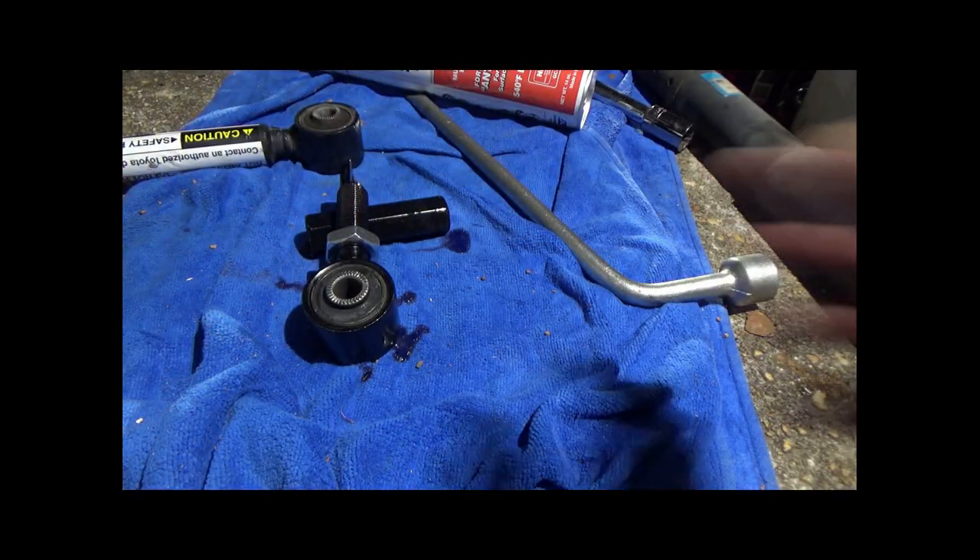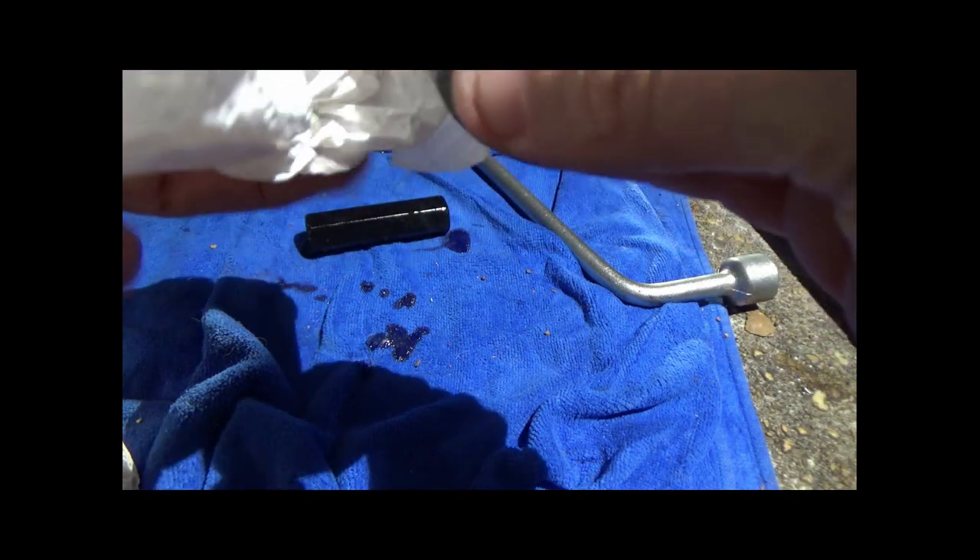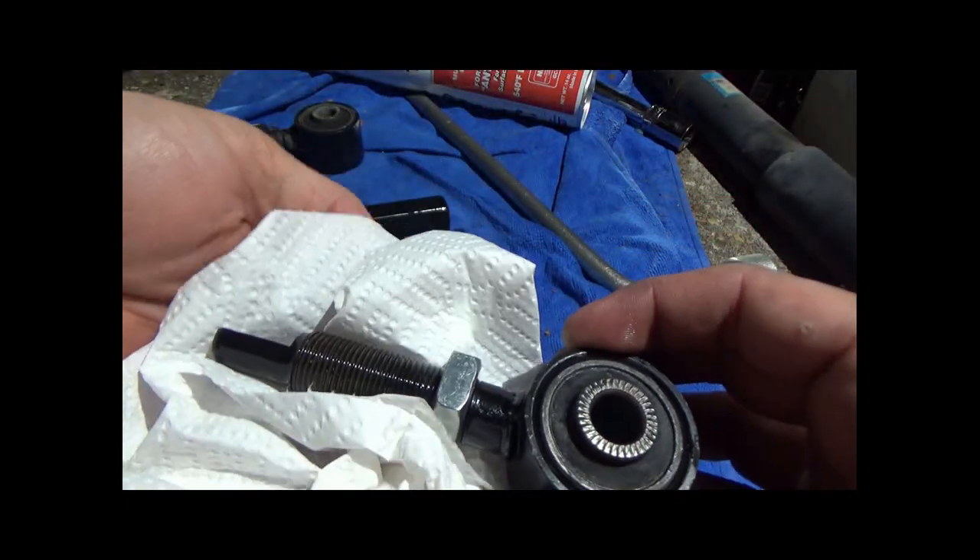So what do y'all think about this repair? Leave a comment below and let me know if you love it or hate it. Be sure to click that subscribe button to see more content like this in the future. Thanks and have a great day!